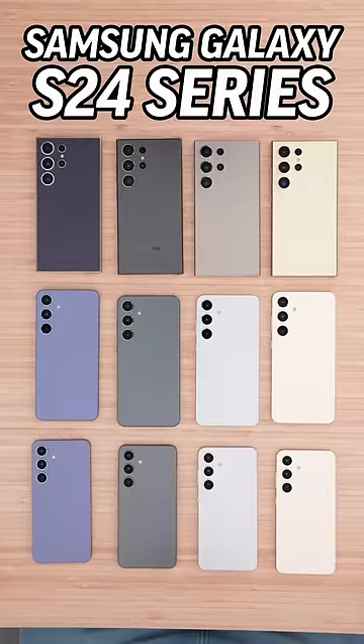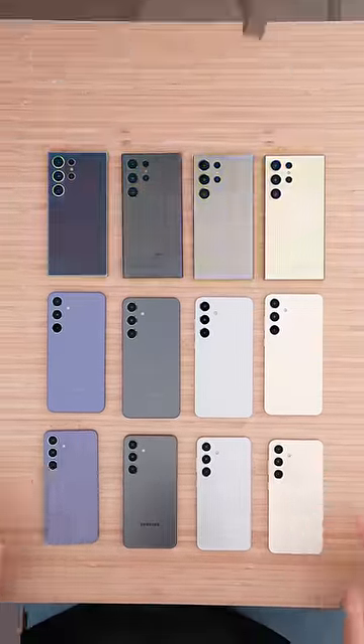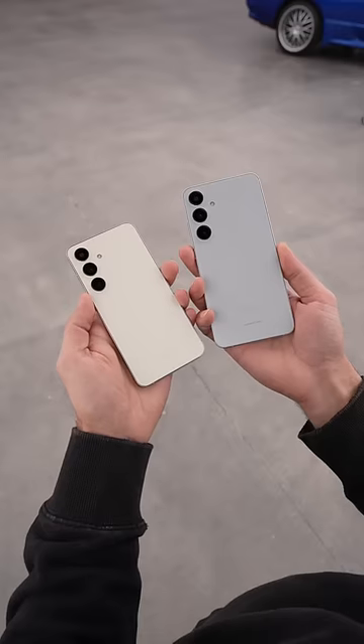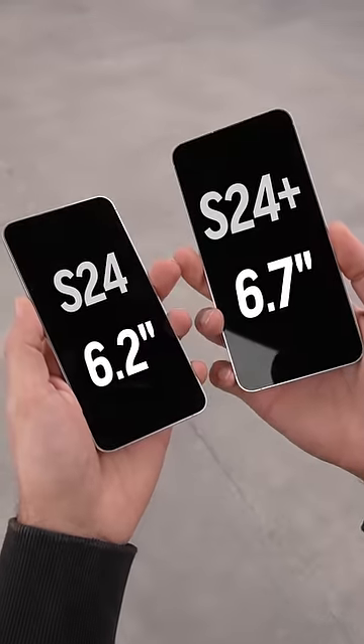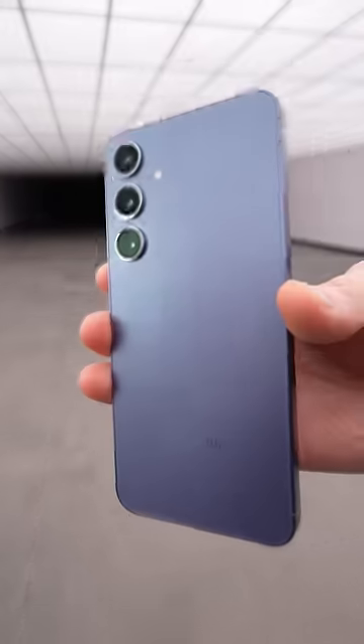I've got all the new S24 colors in front of me and I want to know which one you would choose. If you're looking at the Ultra, you can choose between titanium gray, titanium black, titanium violet, and titanium yellow. If you're looking at the S24 Plus or the standard S24, your choices are onyx black, marble gray, cobalt violet, and amber yellow.